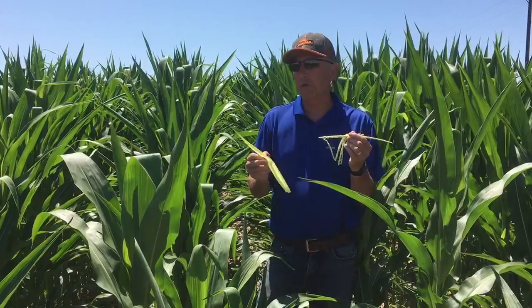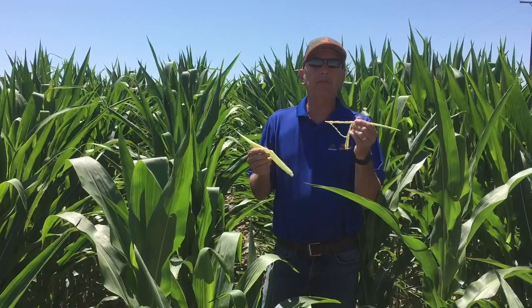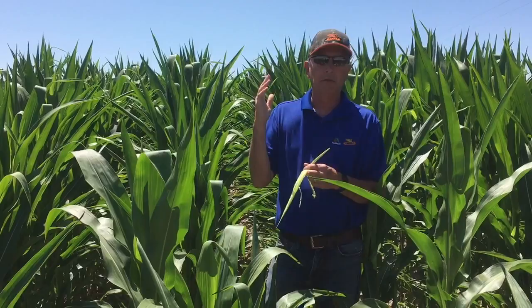Typically we figure two to four days per leaf to get to tassel. So if we were three leaves away, that's about nine days from now this field will be tasseled.